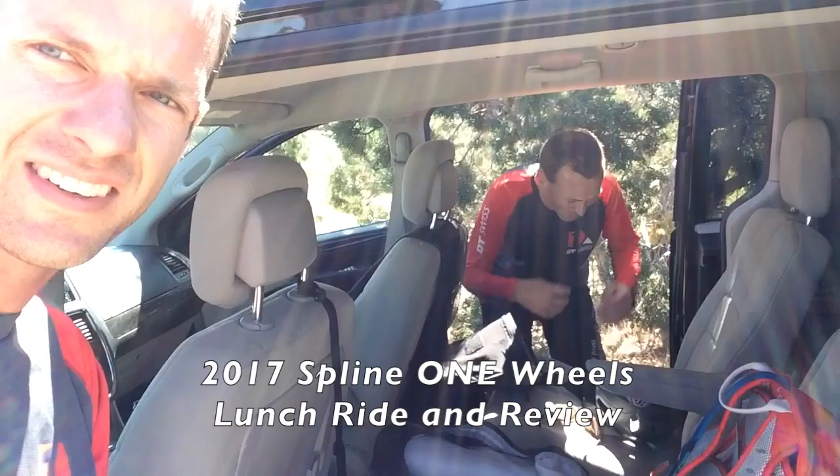What's up, Chad? What's going on? We're gonna go — it's hot in Grand Junction. We'll check in with you out on the trail. We're gonna go ride our new Spline One-Wheels.